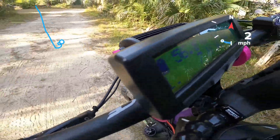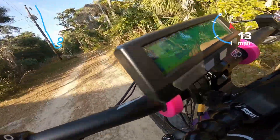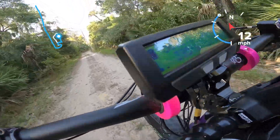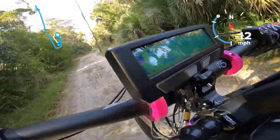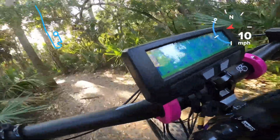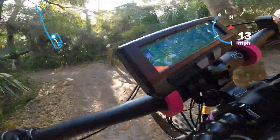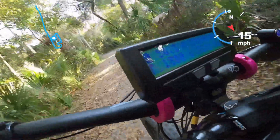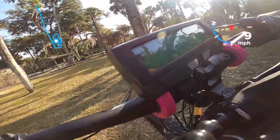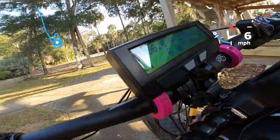We'll do this all about the 52 just to give you an idea — we'll keep this video focused on the 52. You can successfully run a 42/50 up to 20 miles an hour and have the torque and power you need with this setup.